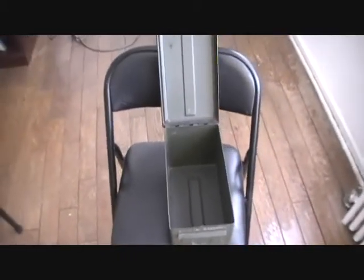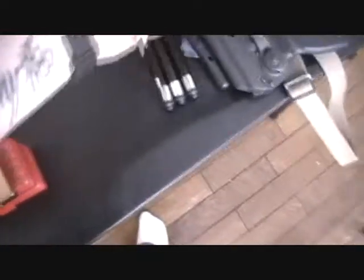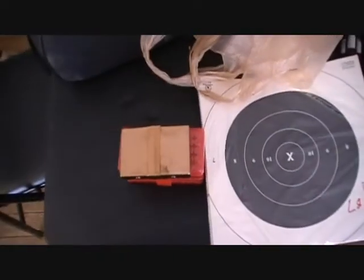And then there's the ammo can. I didn't get a whole lot — nothing special — just wanted to show you guys. That's it for now, thanks for watching.